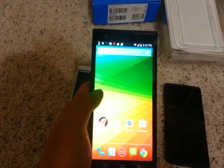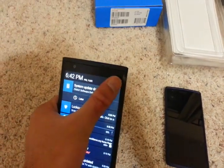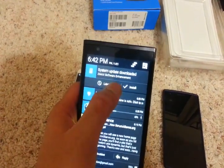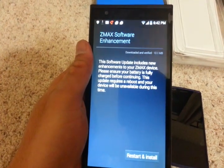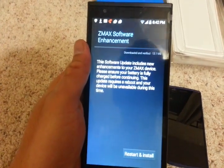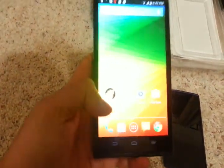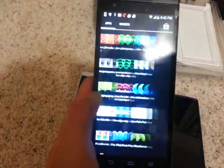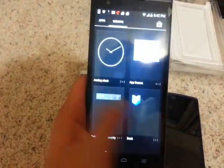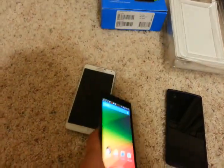This does come with stock Android 4.4.2, and immediately when I hooked it up to the Wi-Fi I found there was a software update — it's about 13 MB. I haven't installed it yet. There are a few reviews on YouTube which talk about the general performance and overall feel of the phone, which is pretty nice, very close to stock Android KitKat.